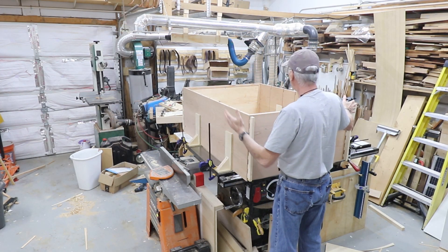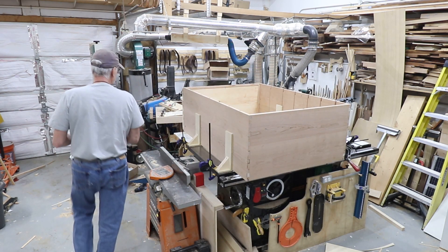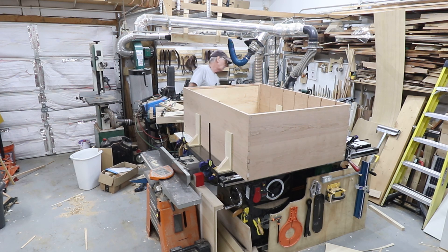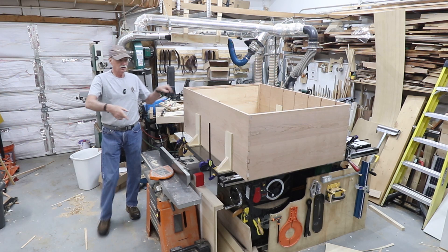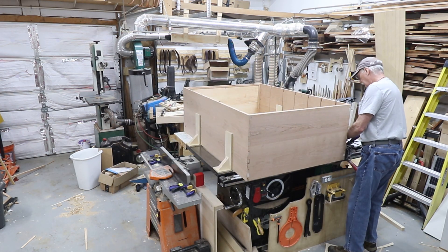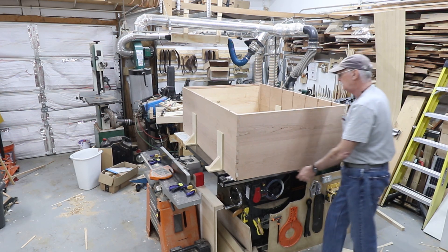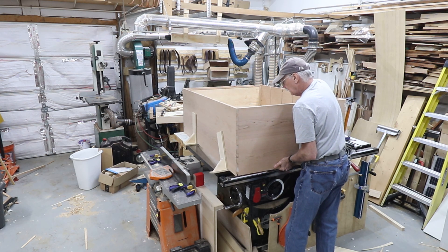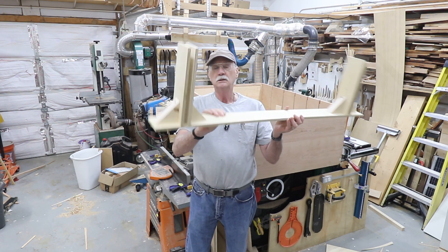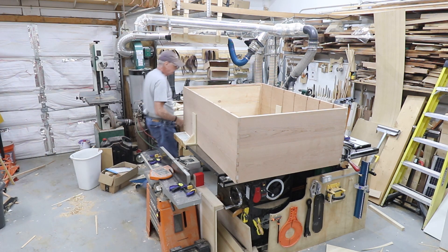I've got the clamps off and I'm going to take off the cauls. I'm going to get this off the saw — this is the bottom, that's the top. I'm going to take these jigs off and rotate it around on the saw, which will give me the opportunity to tip the bottom half down. One-use jigs — of course the wood can be used for other things later on in life.